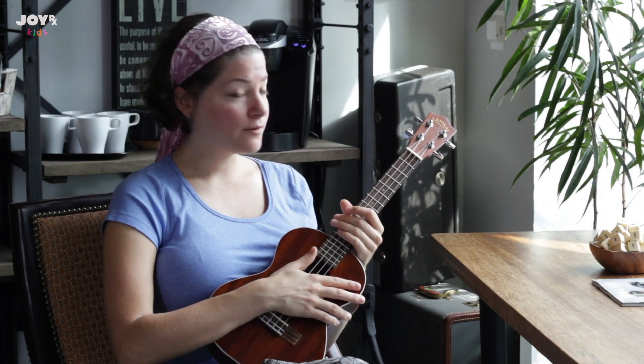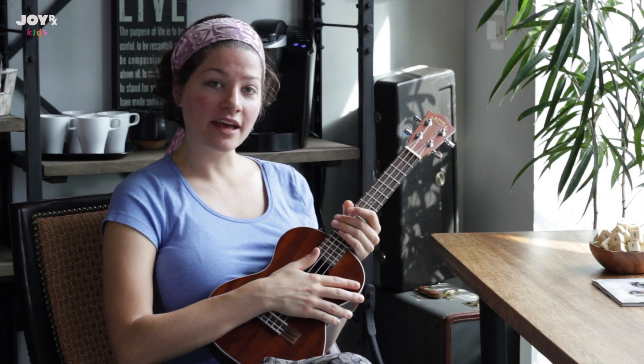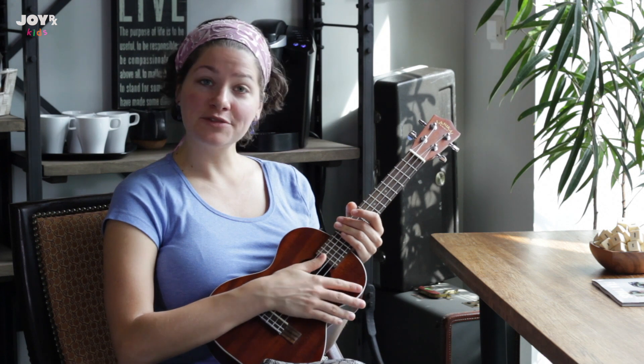So whichever way to play it is more comfortable for you, just keep practicing, have fun with it, and thank you so much for joining us.